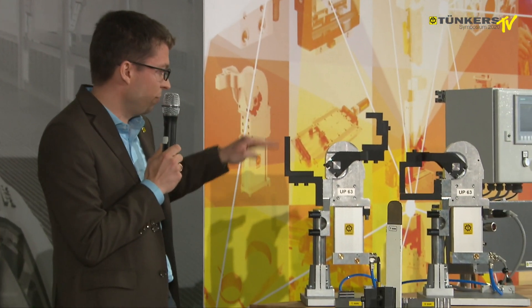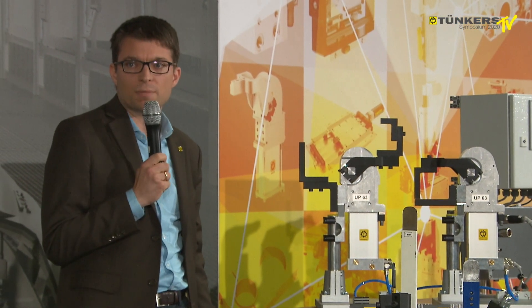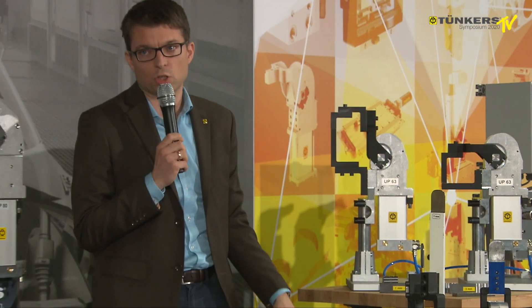The other advantage is also visible here: I can clamp the work piece at different levels. Usually this would produce plenty of shear forces which might damage the sheet metal, but with the UP Clamp I will always have a vertical clamping position.